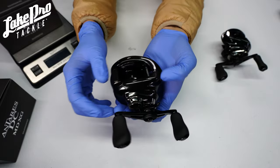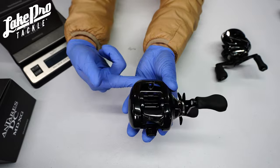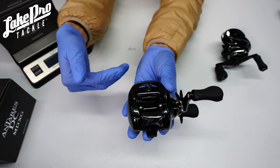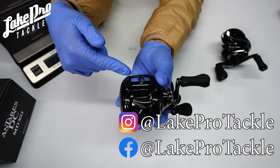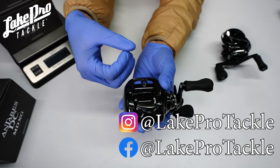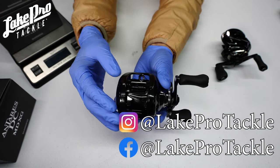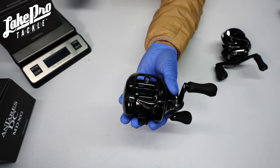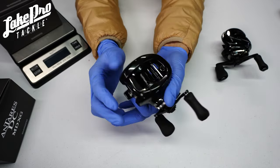A bunch of cool things about this reel — kicking it off, we see the upgraded line winder. It's going to be passed down into the Metanium and the Bantam. It's more of a funnel system where the line, as it goes in, shrinks down and gives you your precise casting. You're also going to see that it has the MGL3 spool in it, which is super neat.